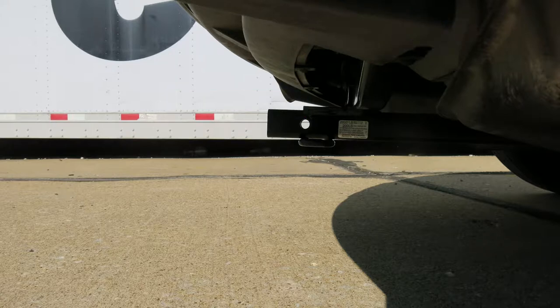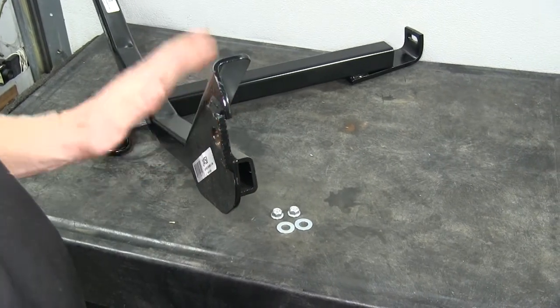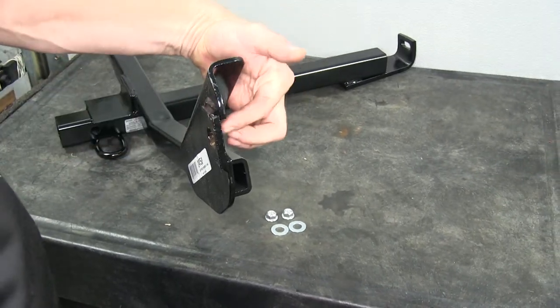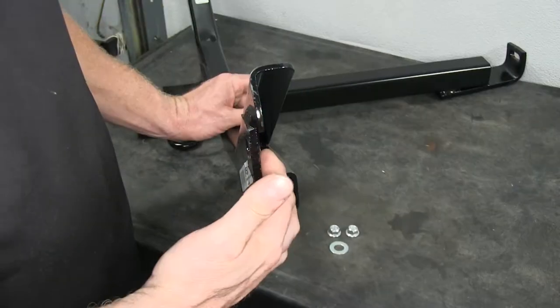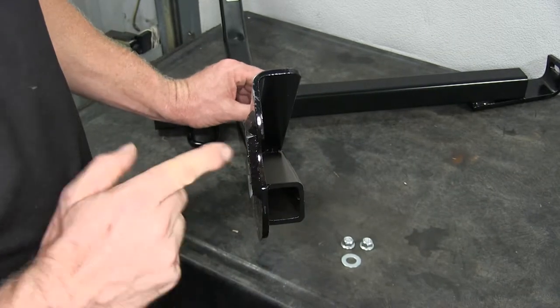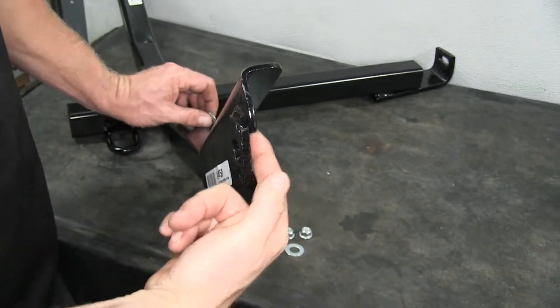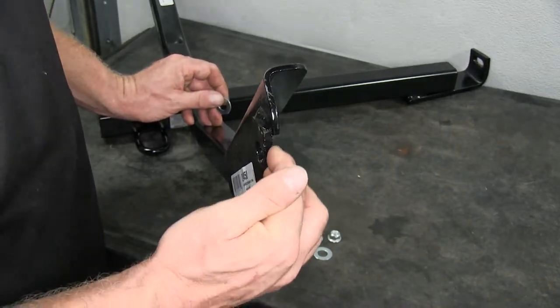Now that we've taken a look at the hitch and its features, let's show you how we installed it. The first part of the install is pretty straightforward — the hitch does go right up into place. However, it's easier to show the hardware outside before we put it on. There are pre-existing studs that connect the bumper core to the frame, and this hitch sits on those bolts. There's a nut, and this will fit around the nut so when it sits in place, it'll be completely flat against the bumper structure.